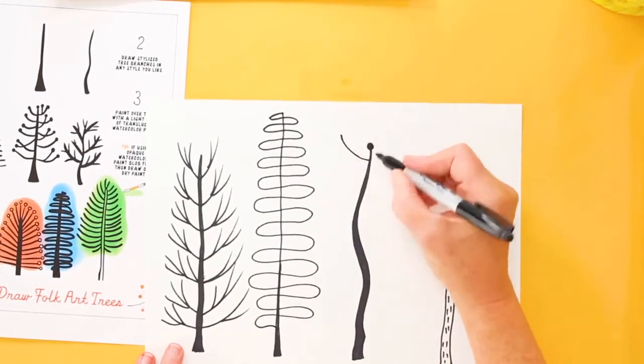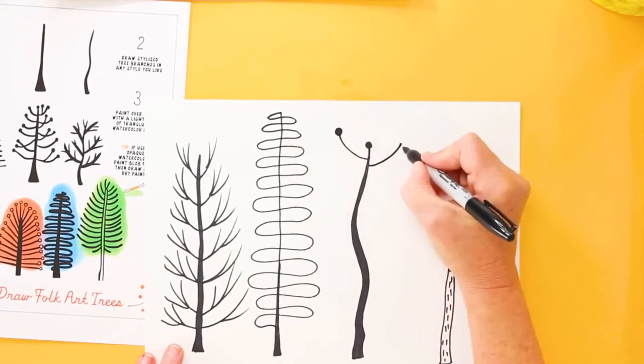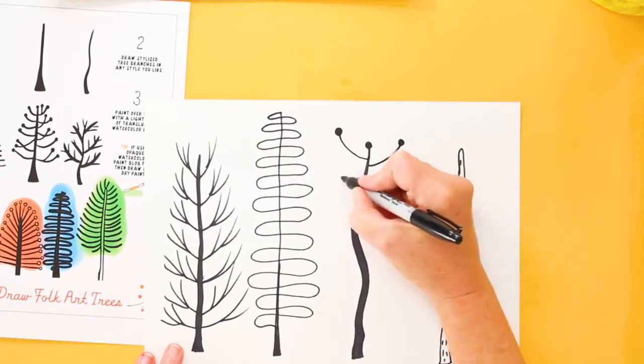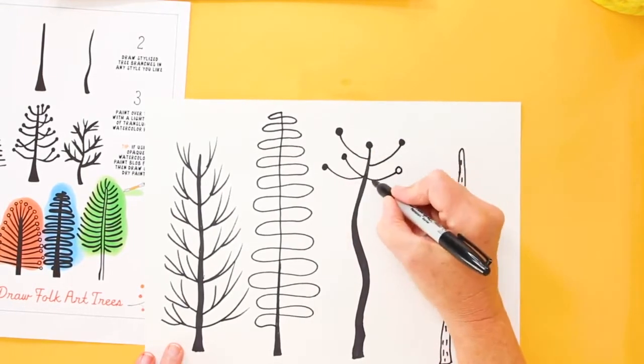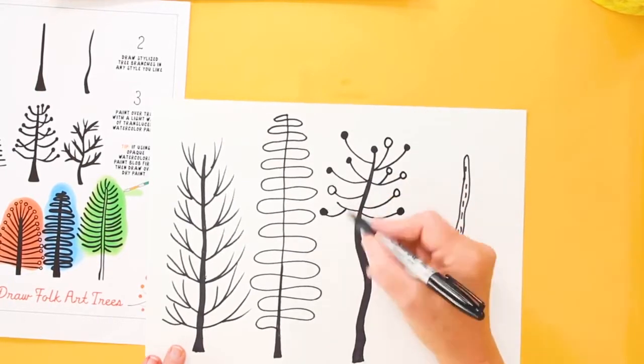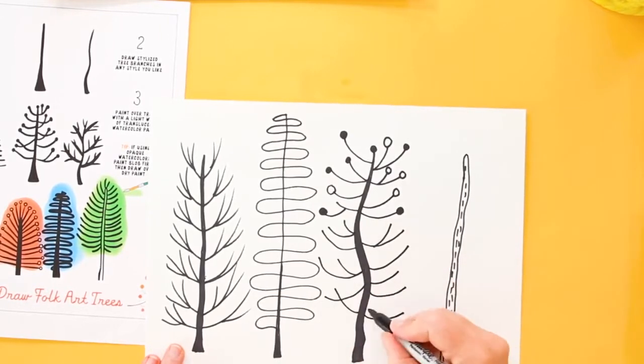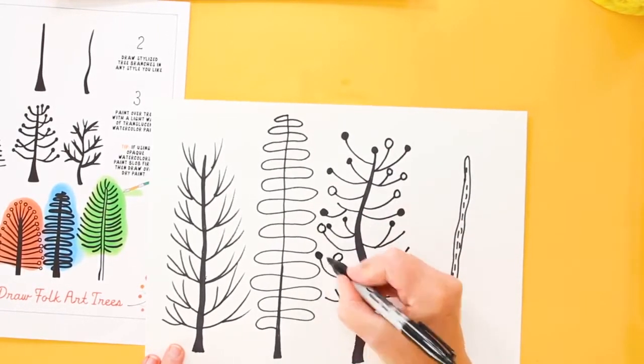This is a really fun tree. I'm going to make these curved lines but they're going to have knobs on the end. You don't have to do that — maybe they have squares or arrows or different open circles. Whatever you want to do, you can make the branches as whimsical or as realistic as you like.